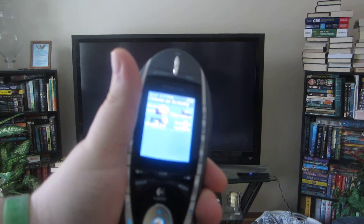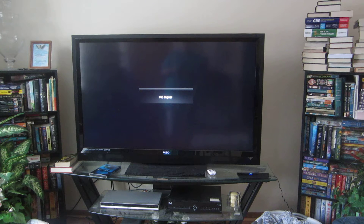And now if I wanted to watch a movie, I go back into this activities menu by pressing the Activities button and press 'Watch a DVD,' and it automatically turns it on. The DVD player comes on because the AV input shares with the game console and the DVD player.